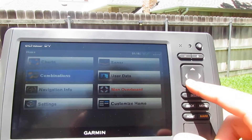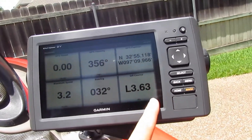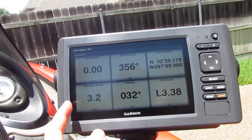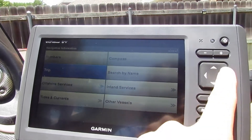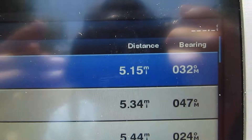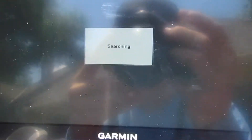Over here in navigation info, you've got all your numbers — GPS position, off-course distance, bearing, maximum speed, GPS heading, everything you need. Then it's got inland services — it'll tell you where your closest boat ramp is. I'm on land right now and it says my closest boat ramp is 5.15 miles away, then 5.34 or 5.44, and all the boat ramps around me.